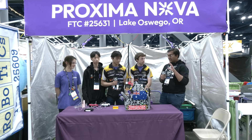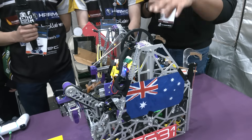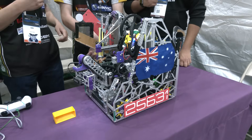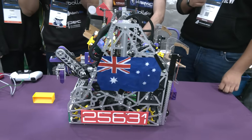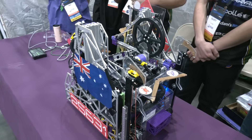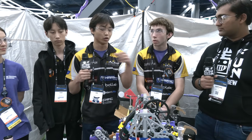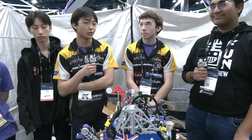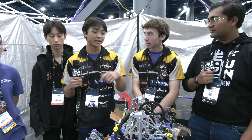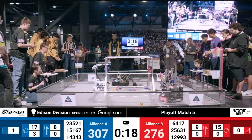So when you first saw the game, what were your thoughts on the design? Why go for this very complicated outtake extension design? It actually started the first week — we knew we wanted to be able to score both samples and specimens using some sort of pass-through system so we didn't have to turn. Through that it kind of evolved. We had seen in past seasons people using horizontal slides on their vertical slides, so we knew that could give us a lot of advantage when scoring specimens as we could have more reach while also being able to use the same system to score samples.